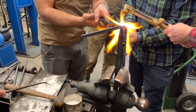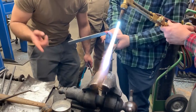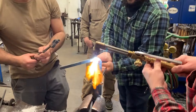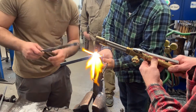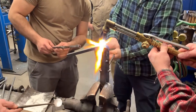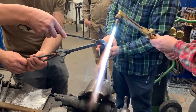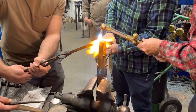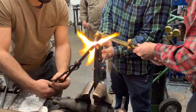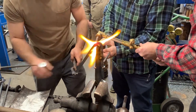So, move the heat to this area here, and then move it off for a second. Yeah, a little bit more. You're doing it, Billy, you're doing it. Cool.